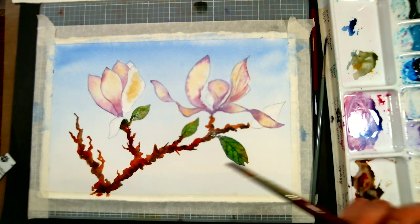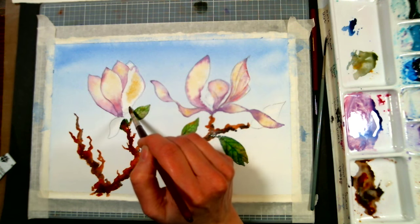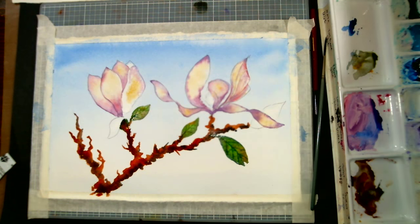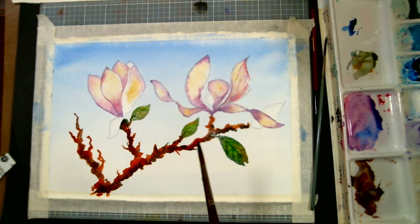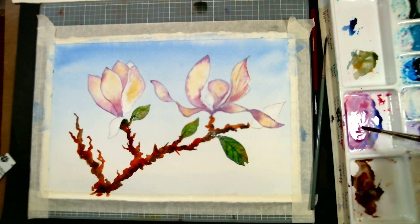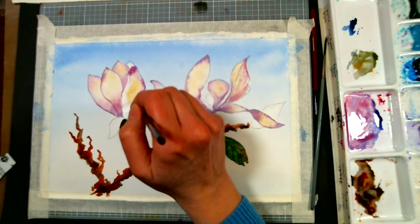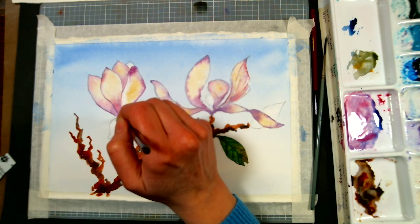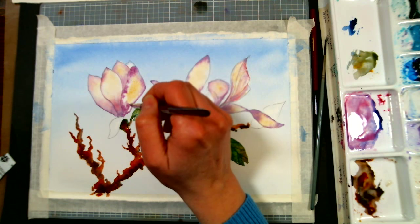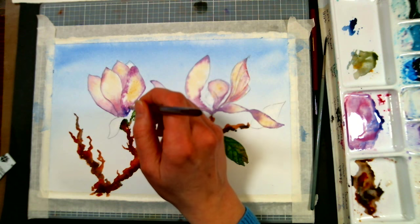Lights might dry out your paints — I'm noticing my paints are drying out pretty quick, but that's why you've got your little spritzer. I don't have all these lights on when I paint; it's just for filming. You can experiment with how much you wet your paper to see how much you want your paint to flow. If your paint's a little out of control, have your paper a little bit drier. If your paint's not moving, try your paper a little bit wetter until you find what works for you.